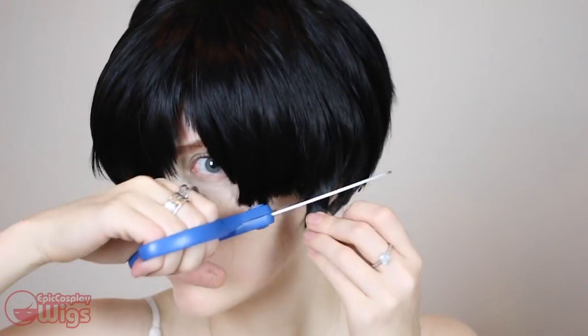To better make this wig work for my face, I'm shaping up the bangs around my eyes. Levi's does this as well, but if leaving it longer works better for your face, then leave it alone. This wig is very fluffy, so to combat that thickness, I'm thinning it out and shaping up the top of the wig.